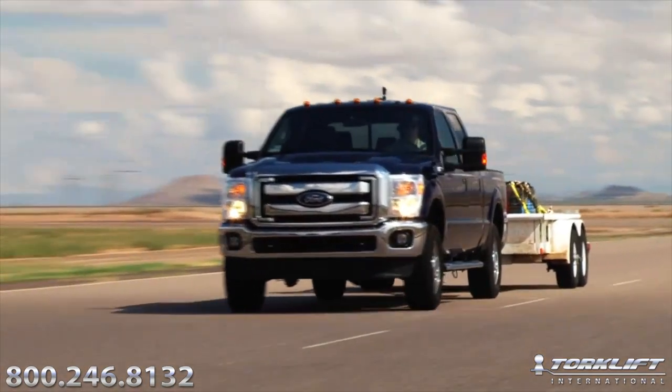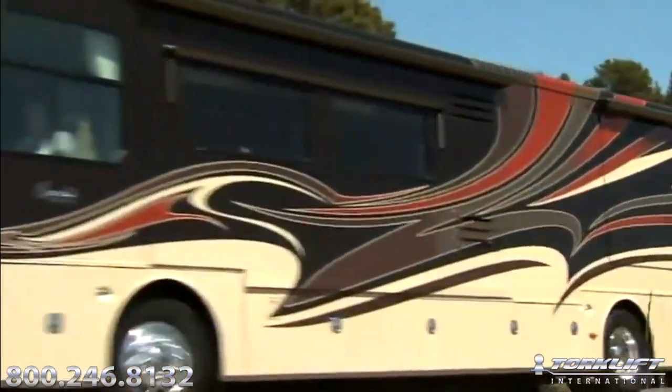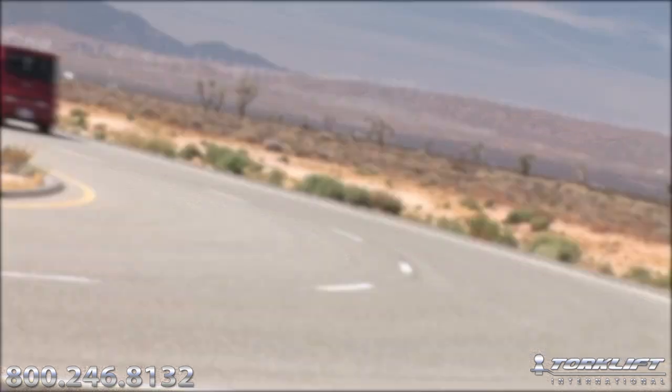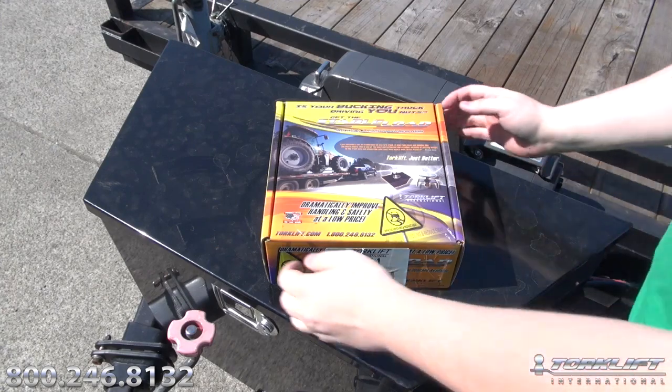Whether you have a pickup truck, an SUV, a motor home, a passenger car, whatever kind of rig you have, as long as you have the lower overload spring, we're going to show you how easy it is today to drill out those lower overloads.